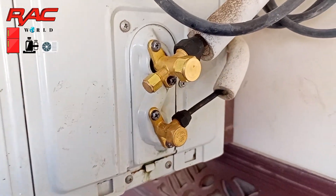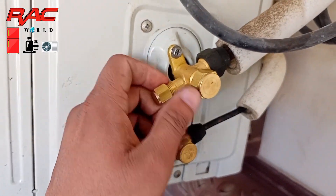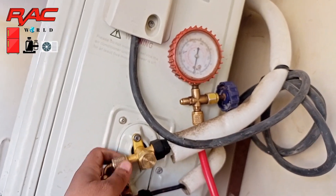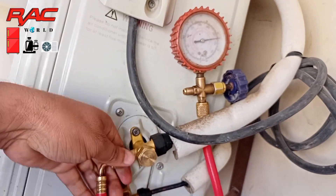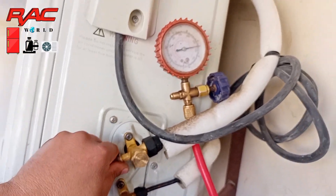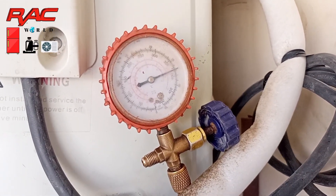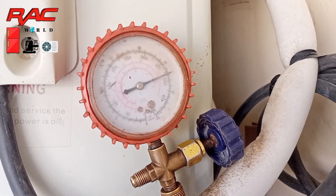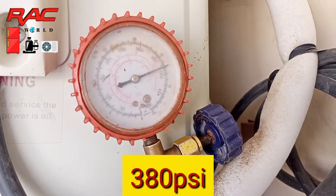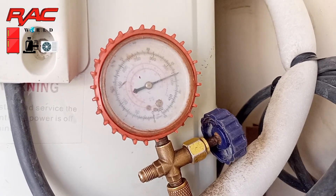First of all I will remove its deadcap. For this purpose I need a high pressure manifold gauge. I have connected my high pressure manifold gauge with its charging valve, and you can see on your screen it is showing 380 PSI running pressure.